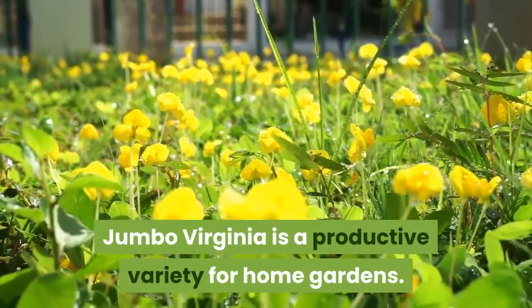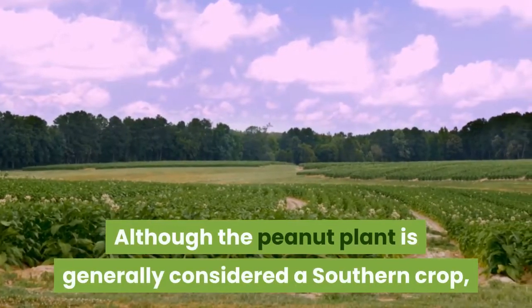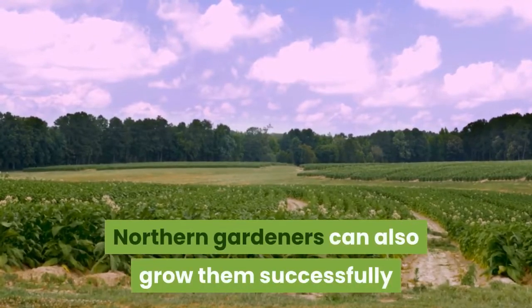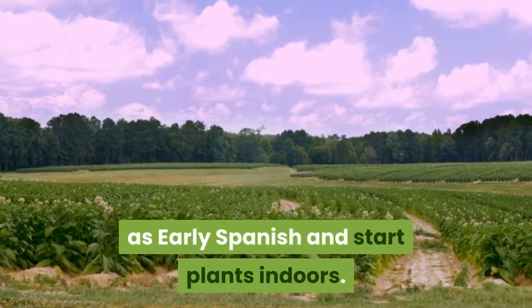Jumbo Virginia is a productive variety for home gardens. Although the peanut plant is generally considered a southern crop, northern gardeners can also grow them successfully if they choose early cultivars such as Early Spanish and start plants indoors.